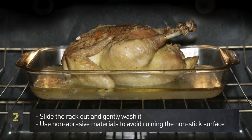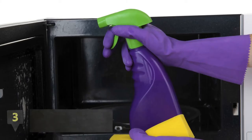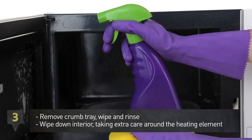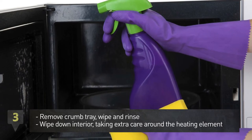Step 3: remove the crumb tray, wipe it down, and rinse thoroughly. Next, wipe the inside walls, taking extra care around the heating element.